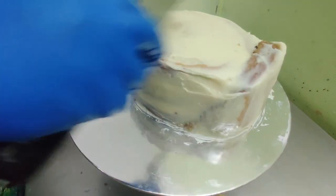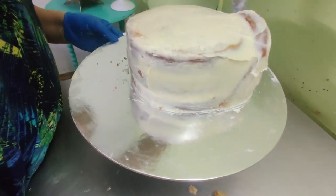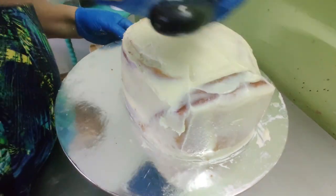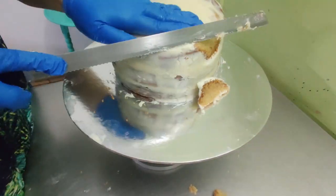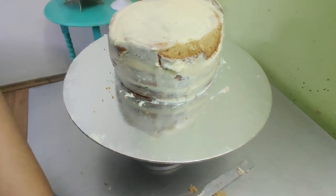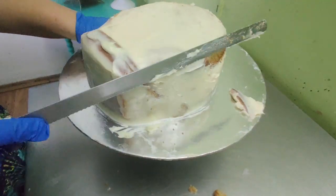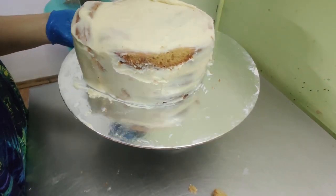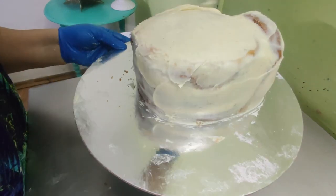I covered the entire thing with white chocolate ganache to give the shape of an oval body of the rooster — the same method can also be applied to make a chicken or a duck. I rounded out the top edges of the cake with a serrated knife and applied more white chocolate ganache, then put it in the fridge for it to set.